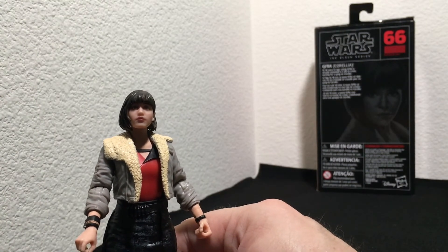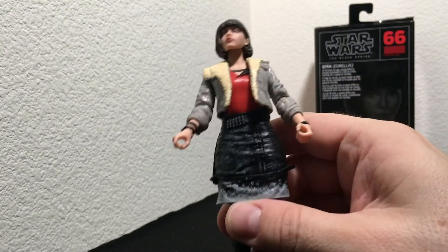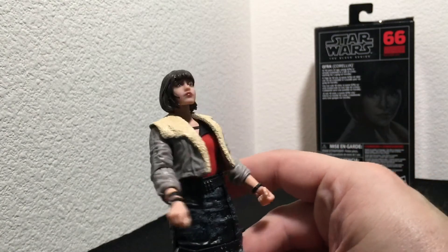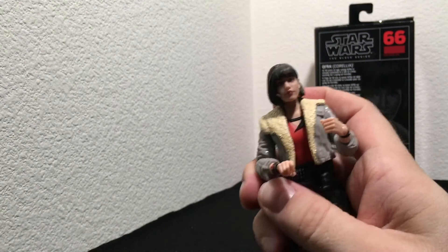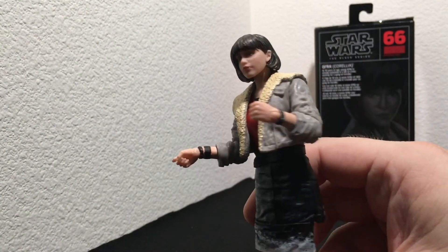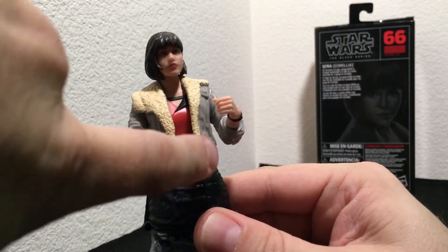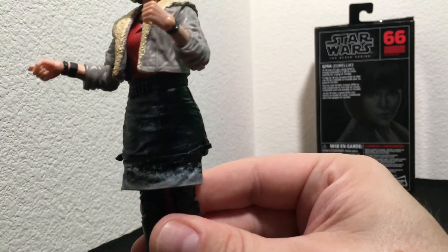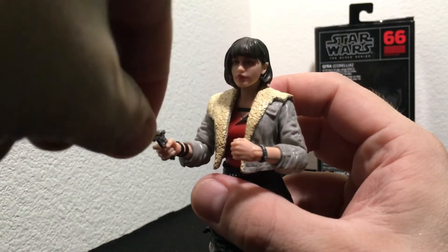Qi'ra stands at five and a half inches, which is by far the shortest of the trio. Now, this is one thing I'm not sure why Hasbro decided to do — this is the look Qi'ra had in the opening scene of Solo when they escaped Corellia. It's not a bad look, but I feel like the first release should be based on a look that's in the majority of the movie. Otherwise, it's undeniably well crafted and sculpted. We've got a rubberized jacket, rubberized skirt with some nice weathering effects. She comes with a blaster, and there you go — a little double barrel.